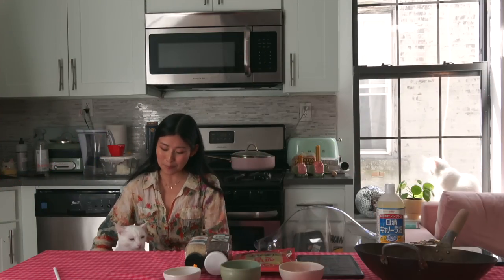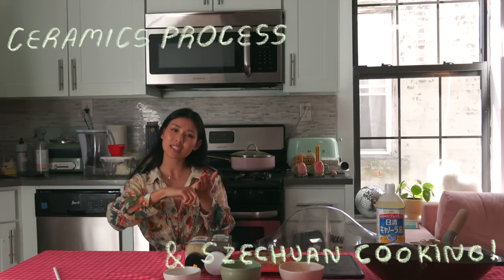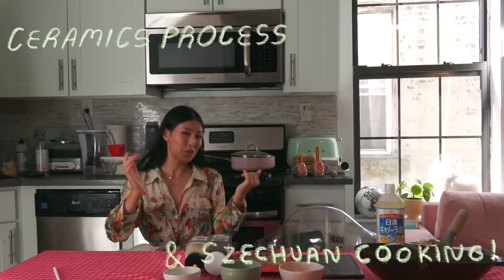Hey, it's Annabelle and Bambi! We're in the kitchen today. We're gonna do some fun artsy stuff as well as show you how to make chili oil. I have my friend Linda here to walk us through it! I'm so excited because it's my first collab in a very long time. So without further ado — tada!